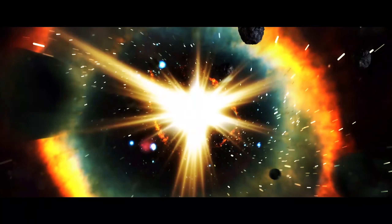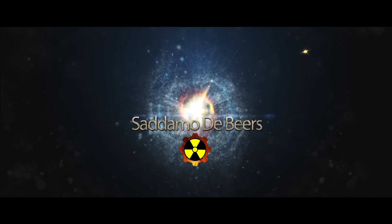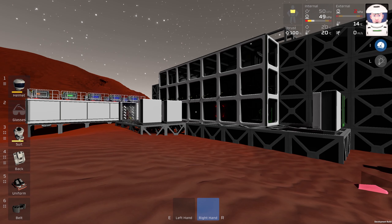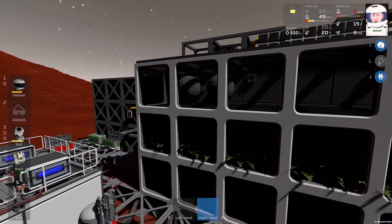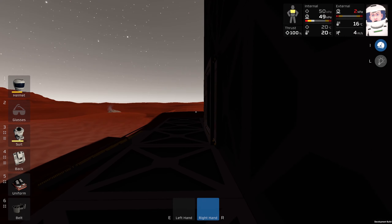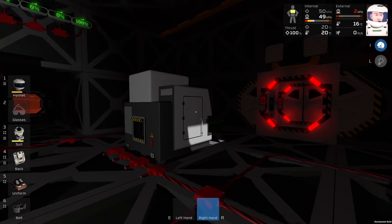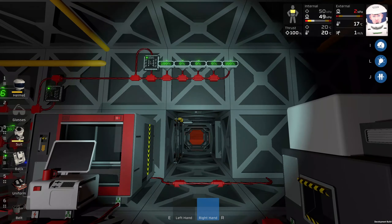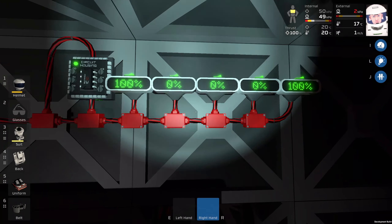Hello guys, welcome back to my channel. This is Stationeers let's play on Mars, episode number 34. With some goofing around and a friend on Discord, Mr. Drake, I do have an idea — basically I was pushed into it. This is the status monitor of the batteries of the battery charger in the rover garage.